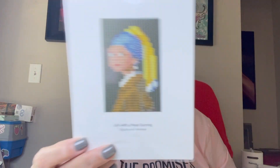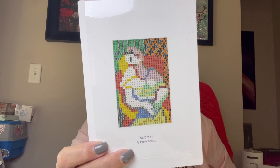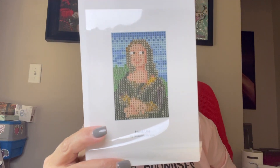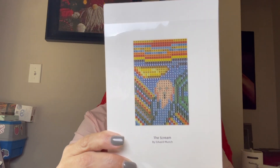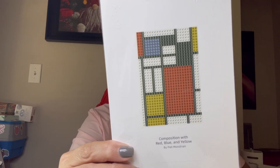Girl with a Pearl Earring is by Johannes Vermeer. Then we have Picasso's The Dream, Da Vinci's Mona Lisa, The Scream - I think it's by Munch - Composition with Red, Blue and Yellow, and then a Self-Portrait of Vincent van Gogh, Self-Portrait with Grey Felt Hat. This one got a bit beat up right there but not into the sticky so we're good. I'll put this one on the bottom to flatten it out. The back looks like that too.